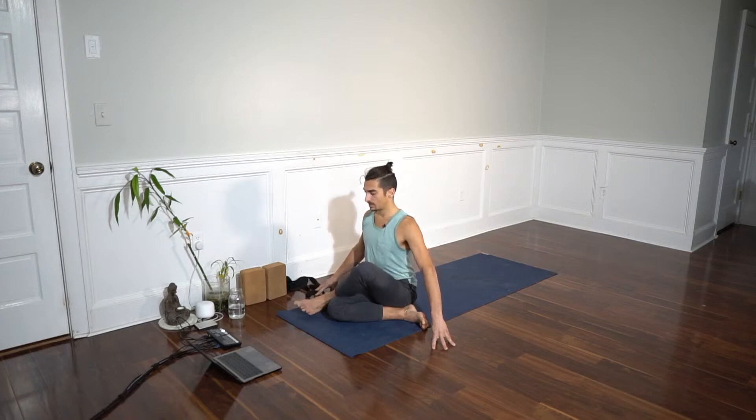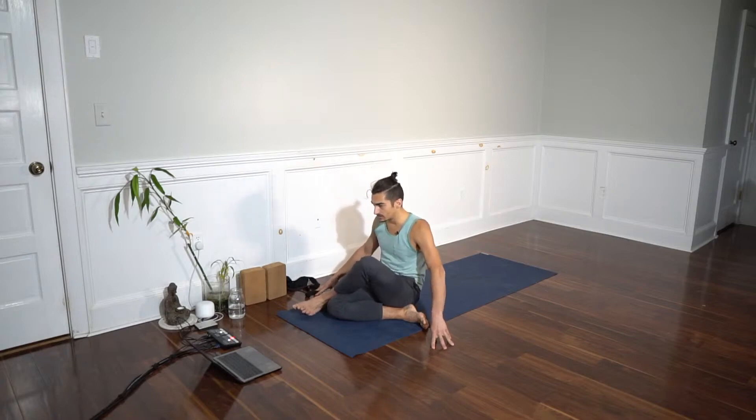We start by finding a tall spine. You might need blankets underneath your pelvis if the hips are a little tight and you're falling more into a rounded position like this. Then you would definitely need blankets.